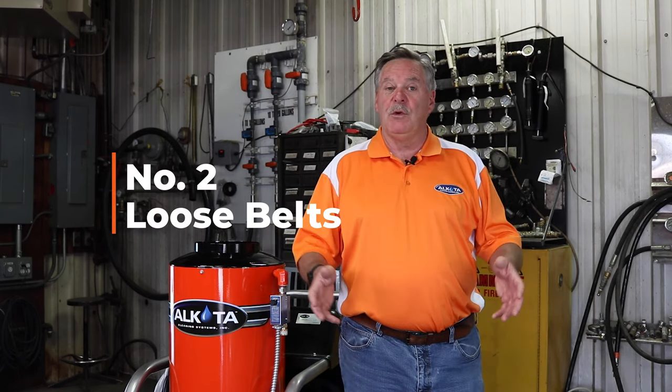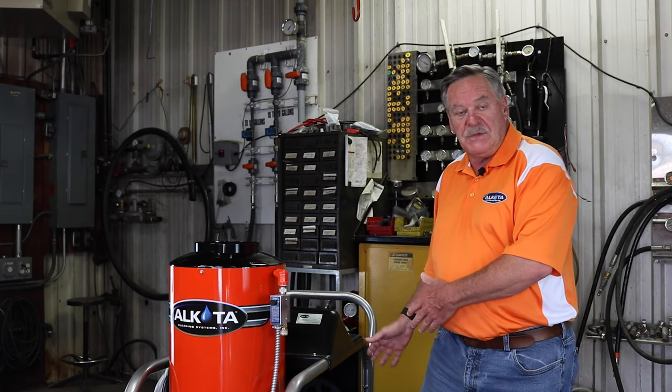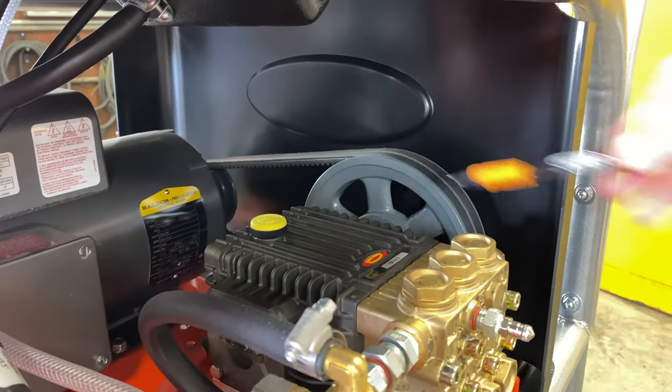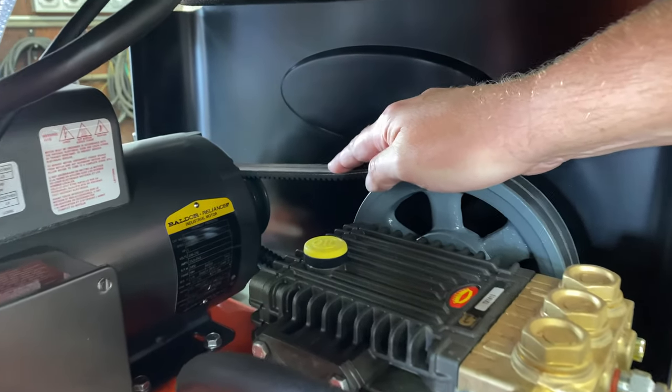The second reason you might be losing pressure is due to loose belts — we're talking about the belts on the pump and motor. One thing you want to do is check the tension of the belt. With the machine off, put your hand on the belt and push down on it, and it should be no more than a quarter of an inch.